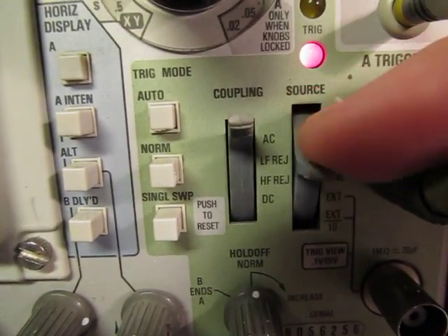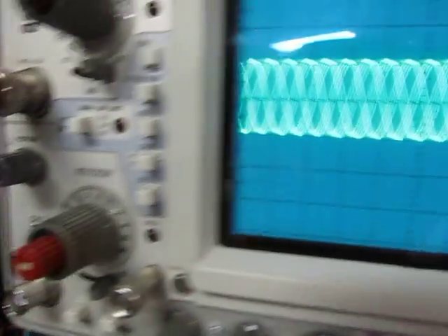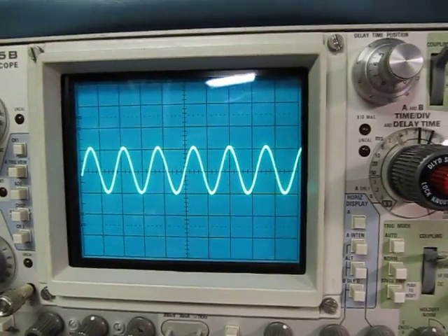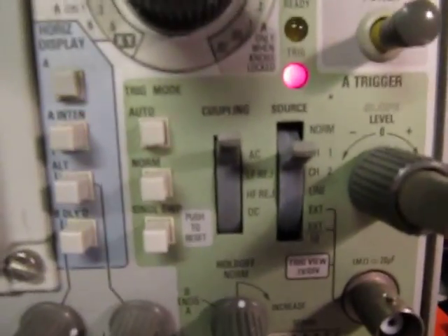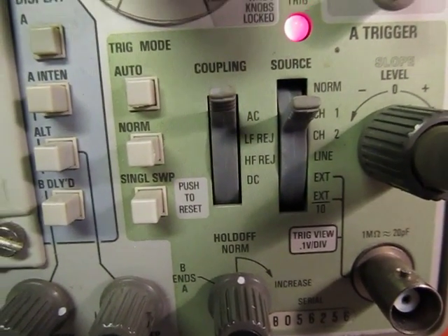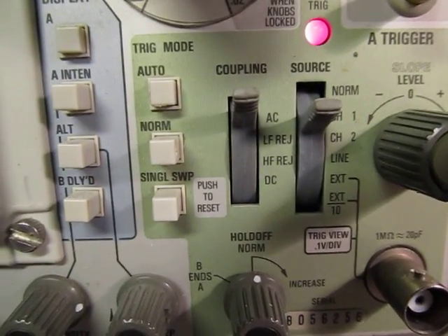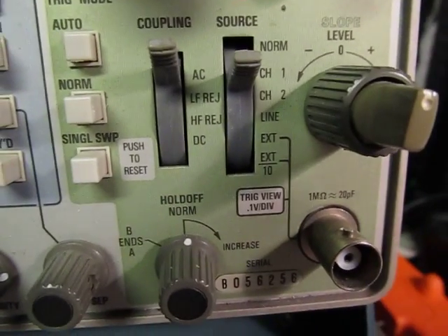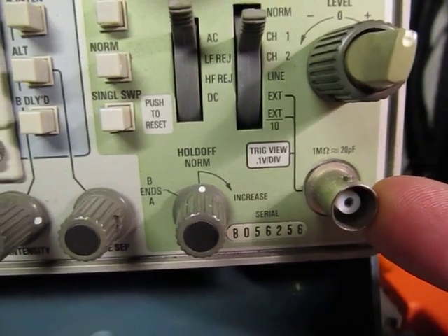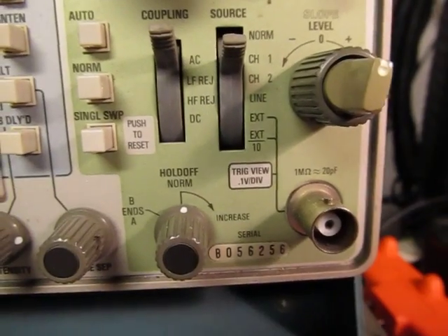If I go to channel two, we can see I don't have a synchronized sweep anymore — I don't have a signal coming into channel two, so the sweep is unrecognizable. If I bring this back up to channel one, boom, we're triggered again. We can also trigger on line, which looks at the 60 Hz line — 60 Hz here in the US — triggering on the line current every 16.7 milliseconds. There's also an external trigger on this scope, which allows me to couple another signal in here, trigger on that, and view channels one and two with respect to some external signal.